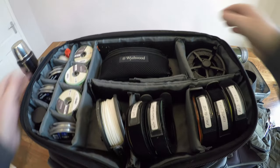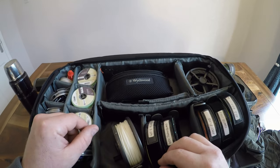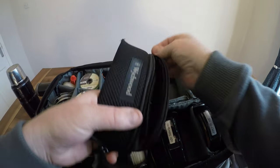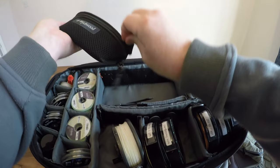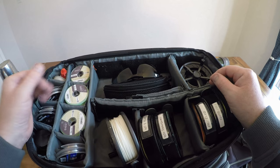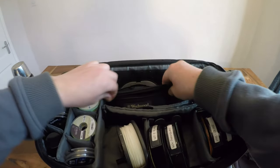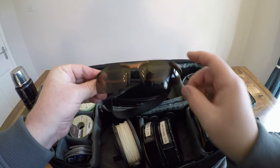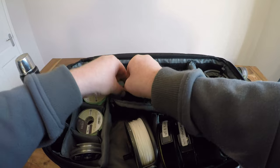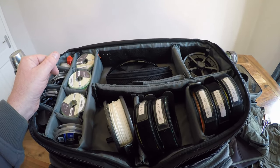I like to keep things nice and tidy and know where things are so I can get my hands on them quickly. One essential you must have in your box is sunglasses — always, always, always for fly fishing. I always carry a spare pair as well, in case I lose them or a client needs to borrow them. Polaroids are essential, and for me ambers are the way to go — they're the best all-round lens in both low and high light.